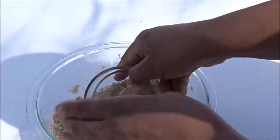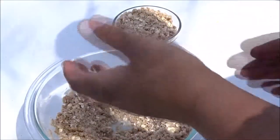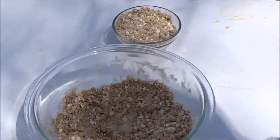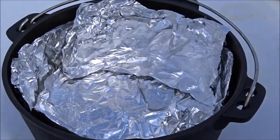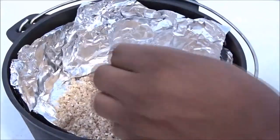I'm gonna take out one cup — this is for the top — so I'm gonna set that aside. Then we're gonna put the rest in our foil-lined dutch oven. I'm just gonna pour this in here and press it into the bottom.